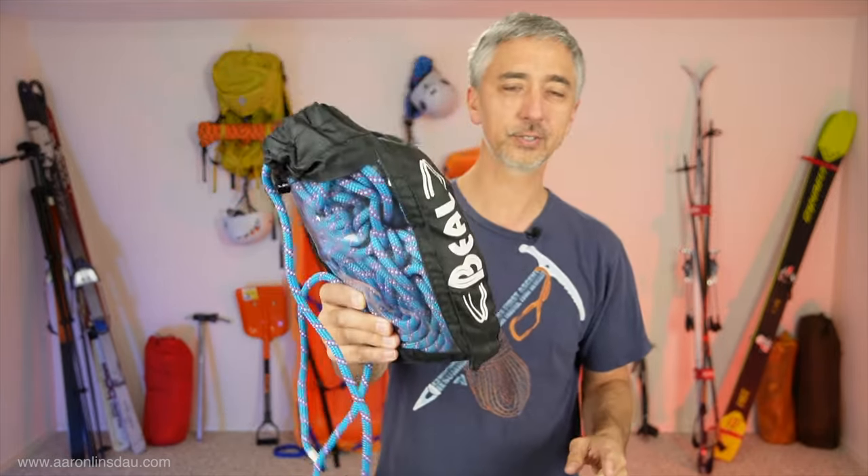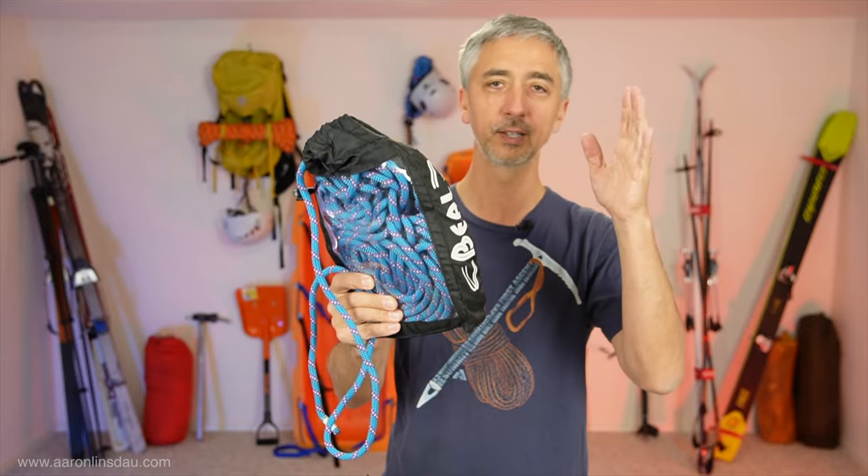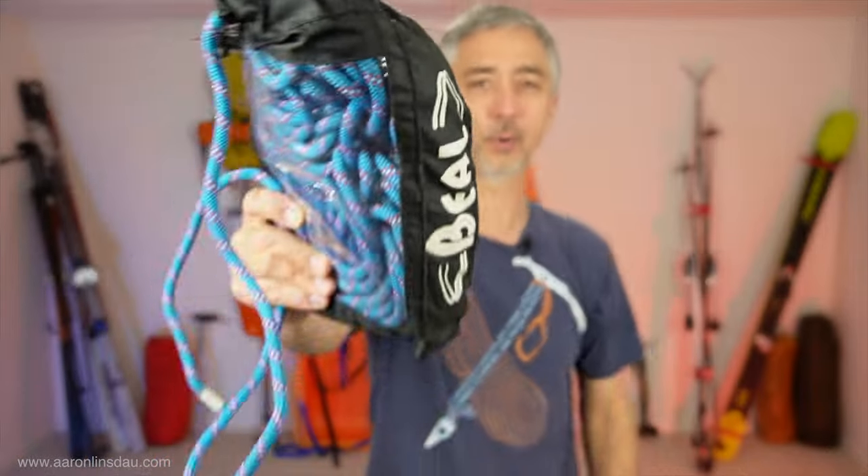On a ski expedition, you have to bring climbing gear — that's just how it works. Thank you very much for watching. Please like, comment, and subscribe to the channel so you can get more info like this.